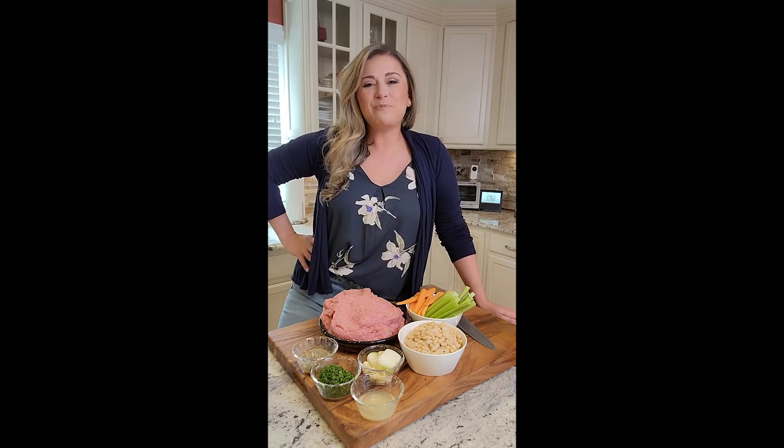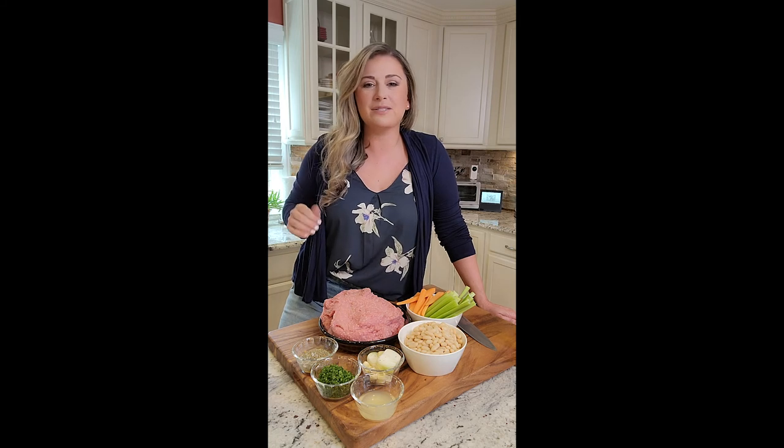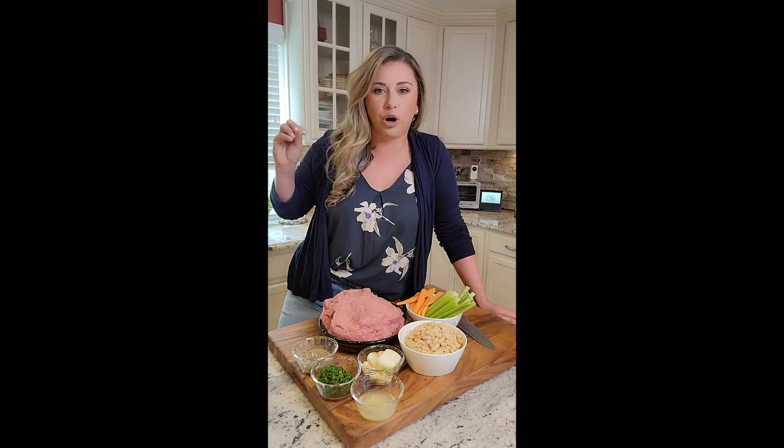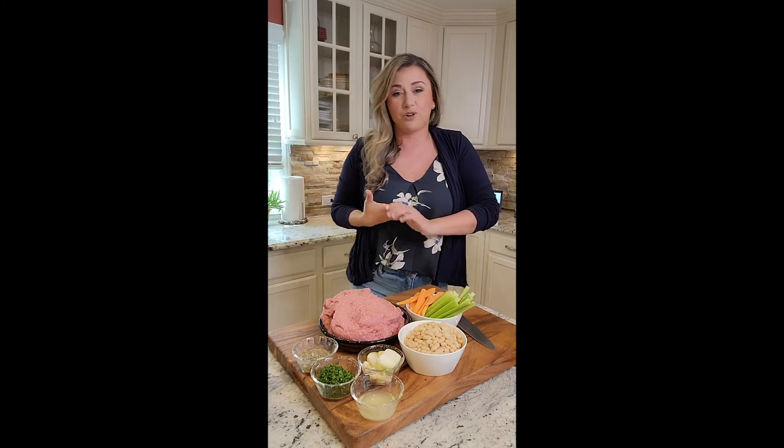Hi! You guys know that I love my crock pot. My crock pot meals — it's my saving grace during the week. Busy mom over here. We've got a million things going on with sports and work and just life, so I use the crock pot a lot.